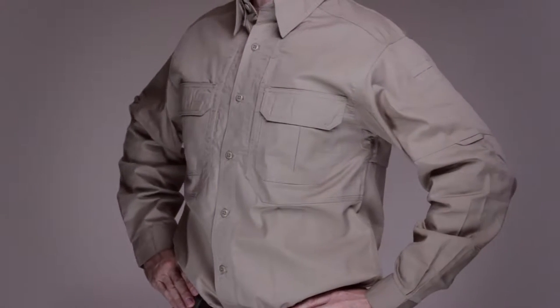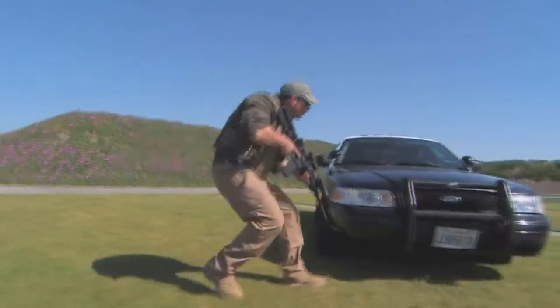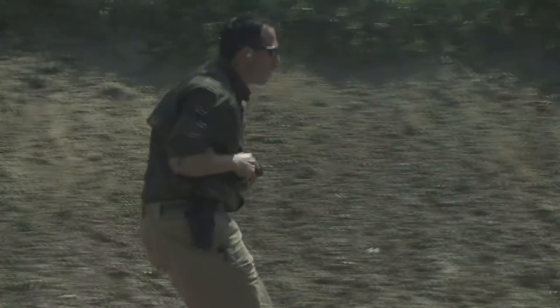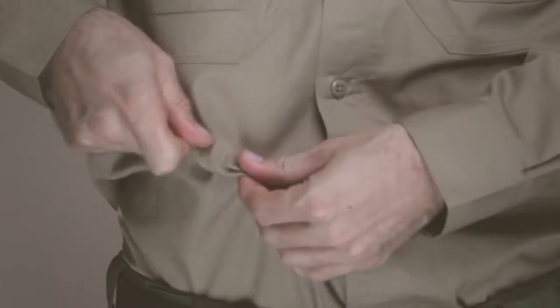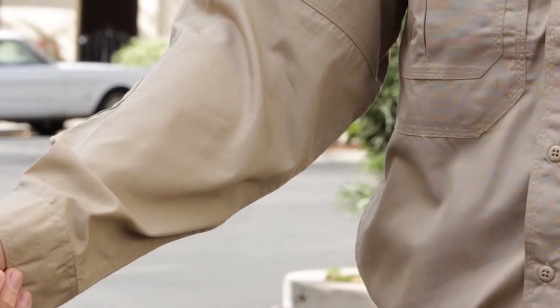The 511 Long Sleeve Tack-A-Lite Pro Shirt remains one of our most popular designs and is worn by law enforcement, tactical operators, and range professionals around the globe. The Tack-A-Lite Pro Shirt is built from our proprietary 4oz polycotton Tack-A-Lite ripstop fabric and is Teflon treated for stain, liquid, and soil resistance.